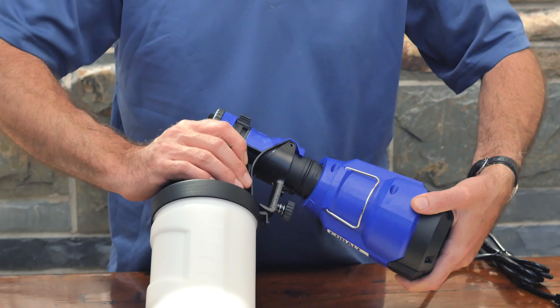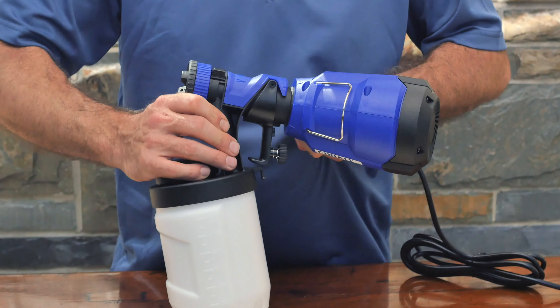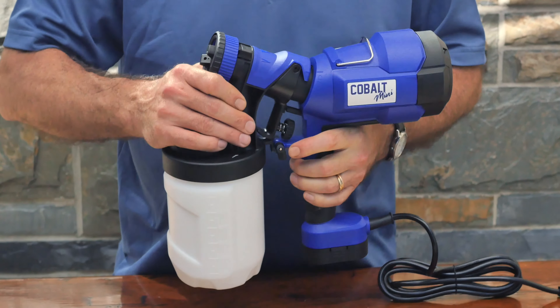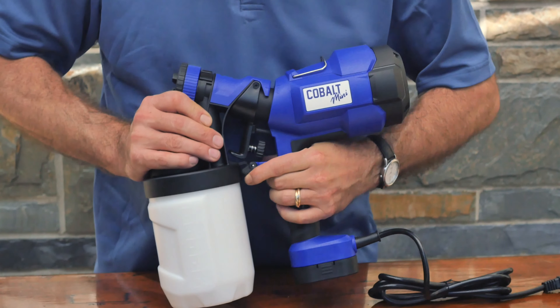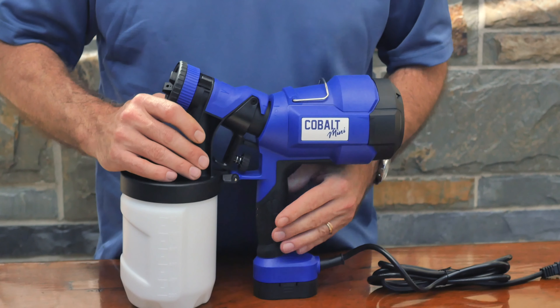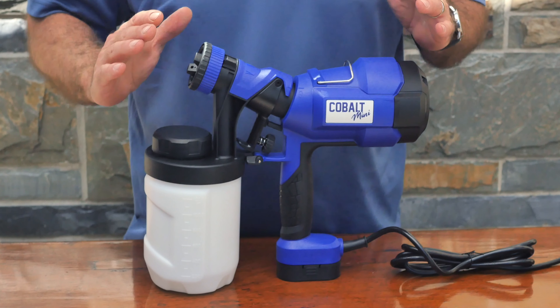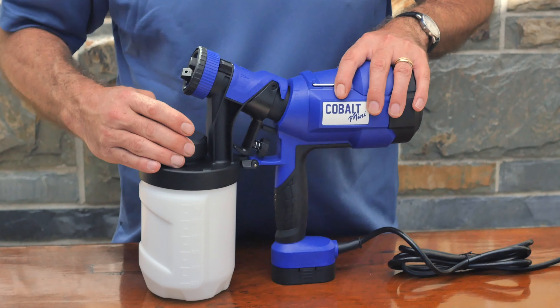It is our newest line of sprayers for disinfection. It is a ULV spray gun, which means ultra low volume. So it's not going to apply big blobby droplets like a traditional spray gun — very, very small particulates, 20 to 40, even up to 50 microns.